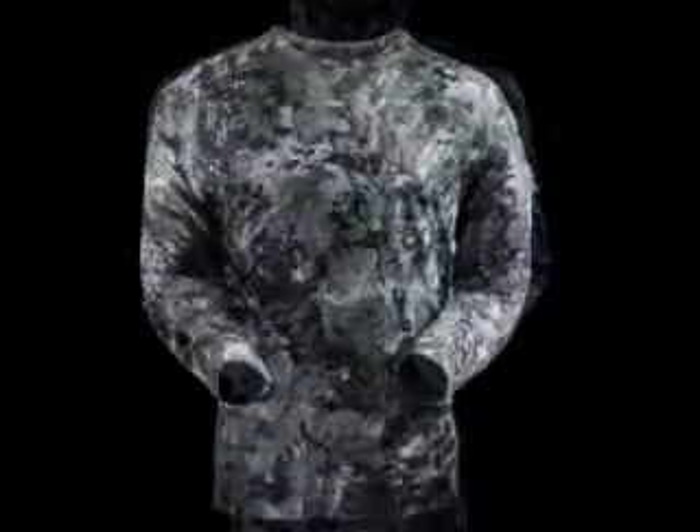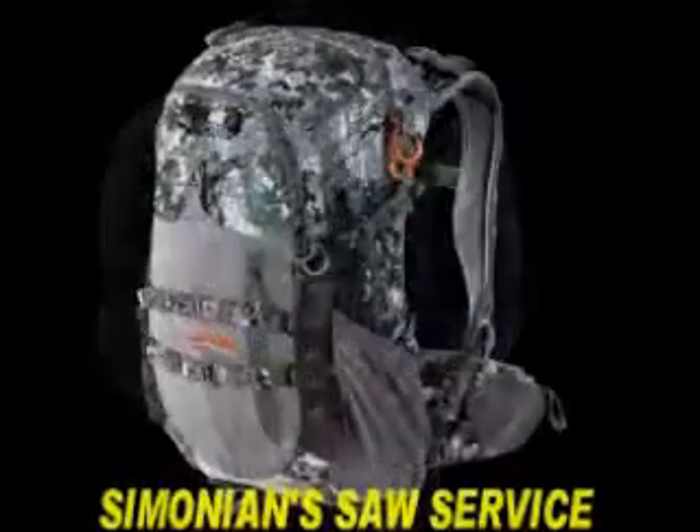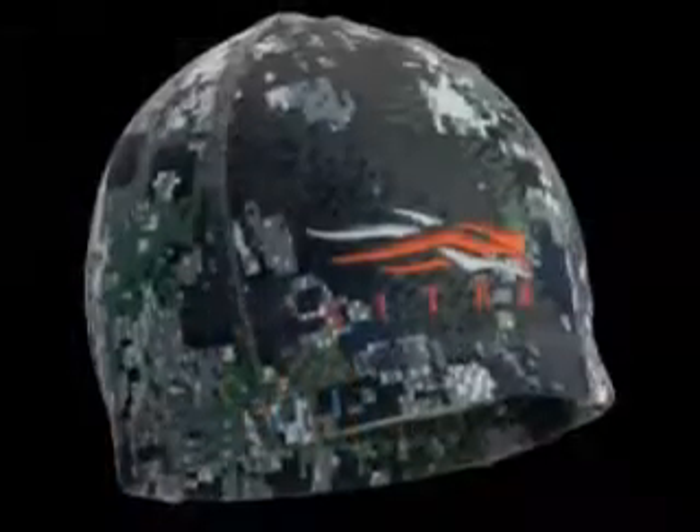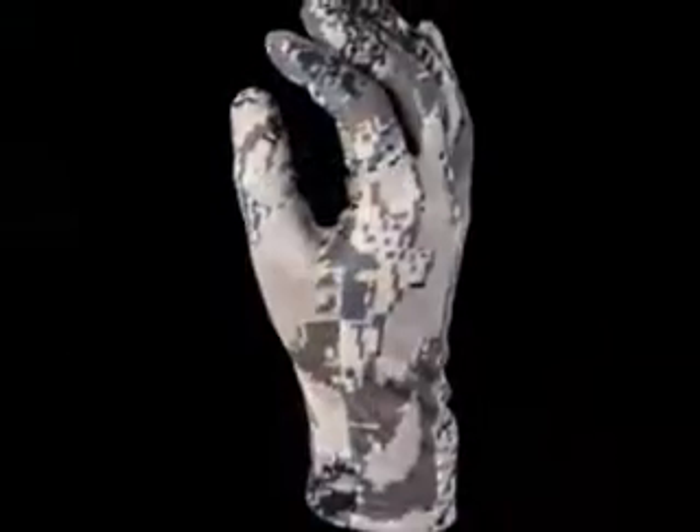Sitka gear has a different approach to camouflage. They've created a pattern that they call Optifade. It comes in forest or open country, and it blends you into the environment. Some hunters are always trying to sound like something, look like something, or smell like something. Try nothing. The art of nothing. Optifade concealment in the eyes of the hunted.